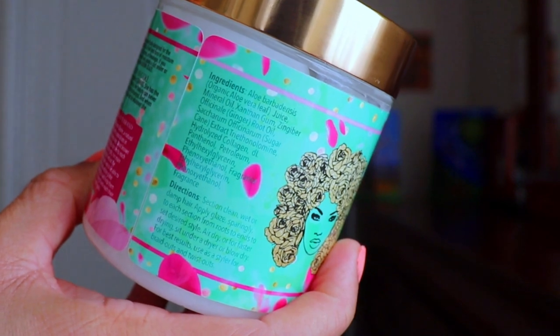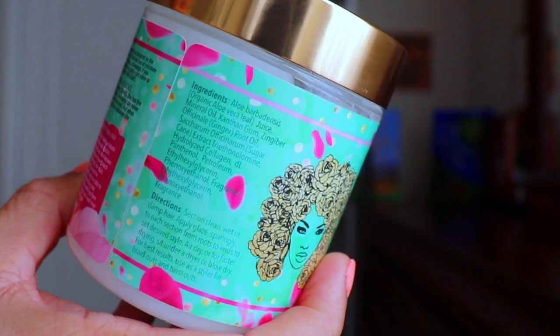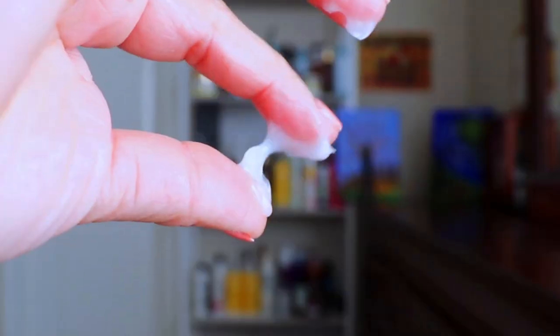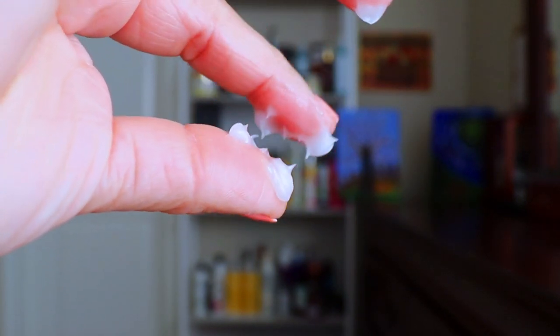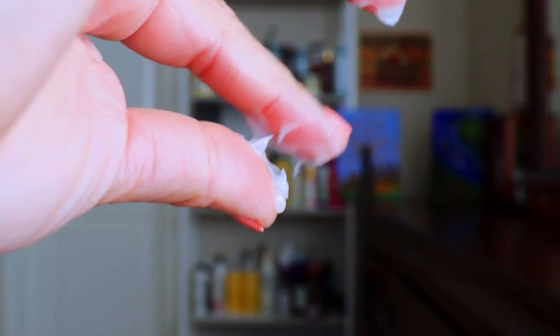It also has xanthan gum, ginger root oil, sugarcane extract, and hydrolyzed collagen. Being that aloe vera juice is the very first ingredient, that means this product contains a lot of it, and I could definitely feel the moisture in it. Right now my hair is freshly washed, detangled, and sectioned into quadrants.